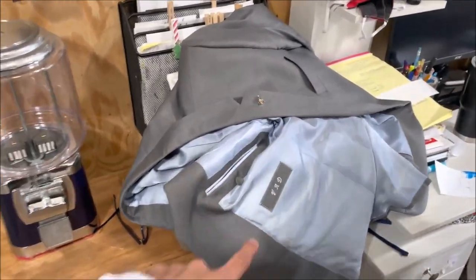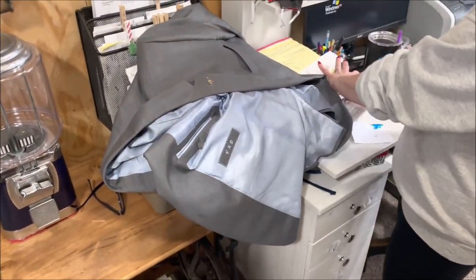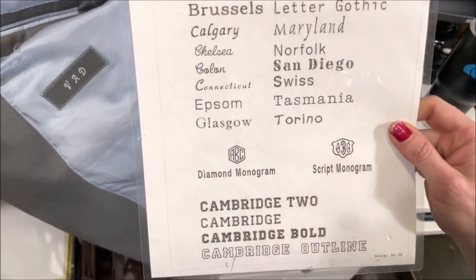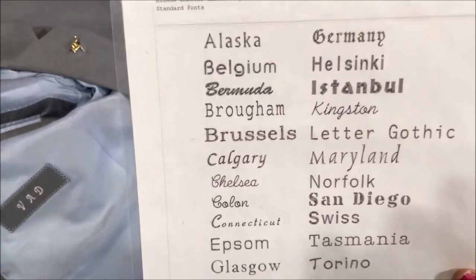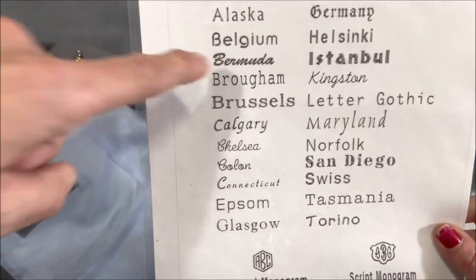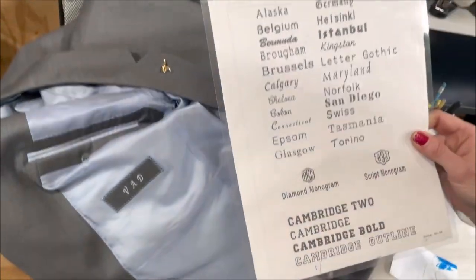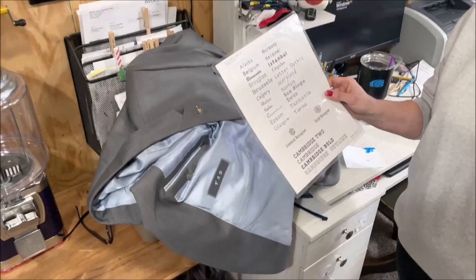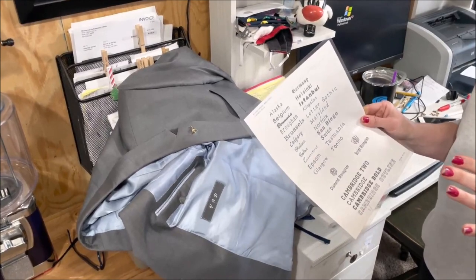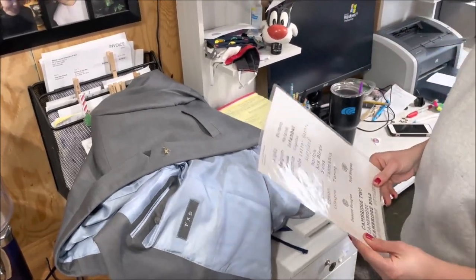As far as what goes on it, you could choose a standard Roman numeral font, or upload a logo. I could do anything. These are my standard fonts — I have a lot more, but this is what I usually show people. I would probably pick something like Chelsea. I'd do a few samples first because sometimes the letters look a bit odd with just initials on certain fonts. I'd send you samples and you'd pick which one you like best.